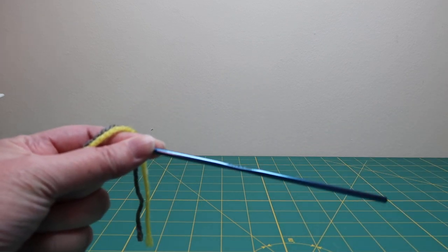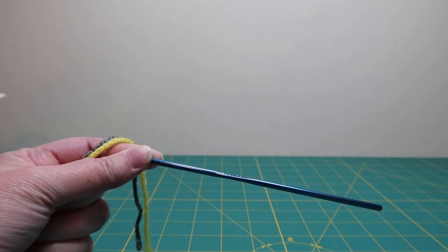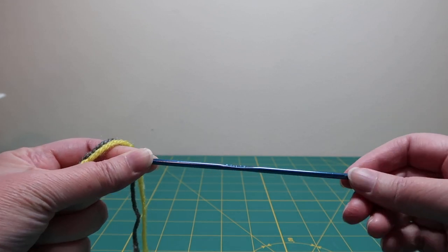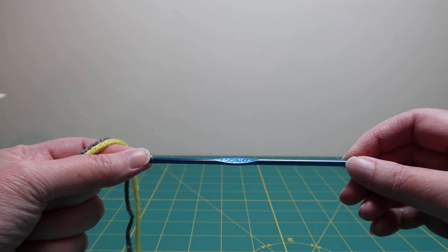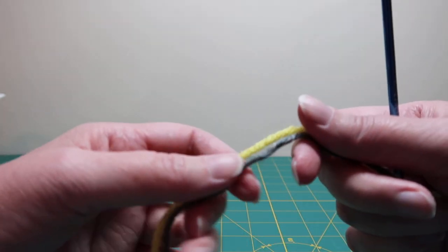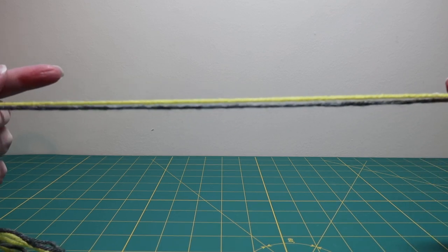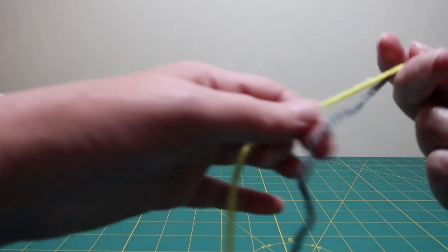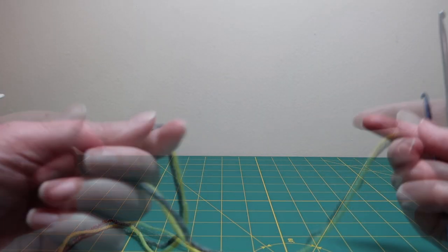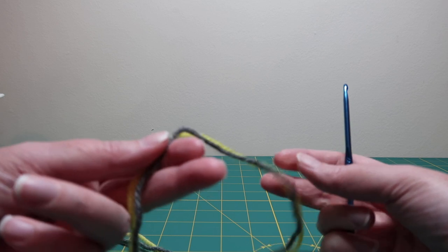The pattern called for a size H hook, 5 millimeter, but I found that I had a few holes when I did it in that size, so I actually went down to an F hook which is 3.75 millimeter. We're going to work two strands of yarn together as if we're working one strand. It's easier to work from two balls or two skeins than working from each end of the skein, which would most likely become a big tangled mess.